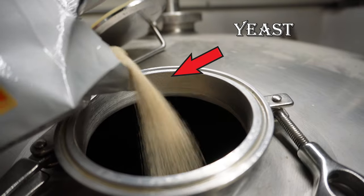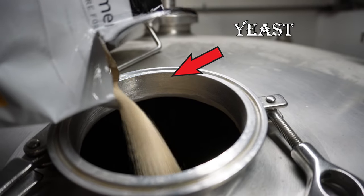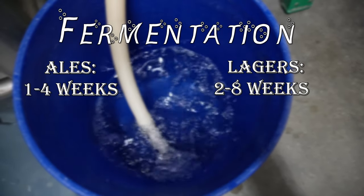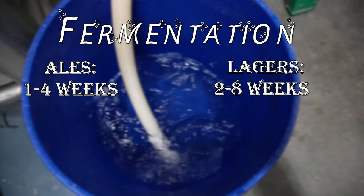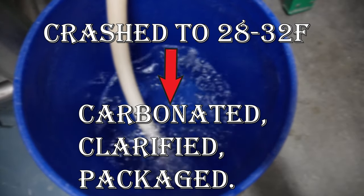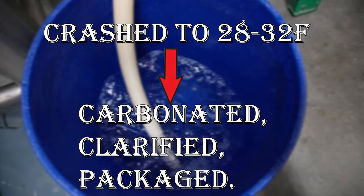Once the fermentation vessel is full, yeast can finally be added. The yeast will slowly eat the sugar from the wort and convert it into alcohol, producing CO2 in the process. Beers can take anywhere from one week to up to eight weeks, depending on the style. After fermentation is finished and the yeast has had the proper amount of time to condition out any off-flavors, the beer is crashed down to serving temperature, carbonated, clarified, and ready to drink. Yum.